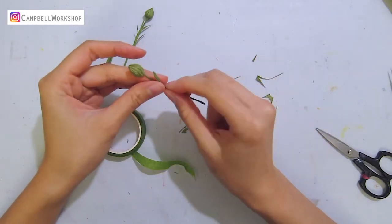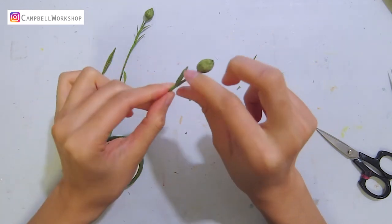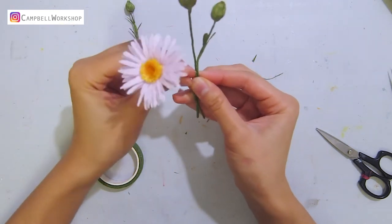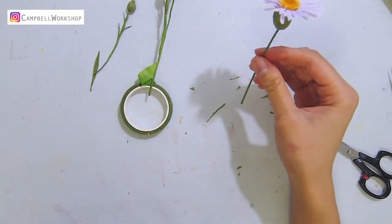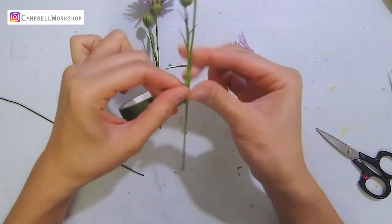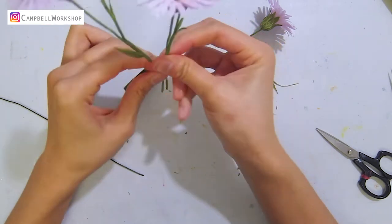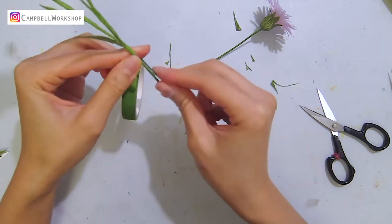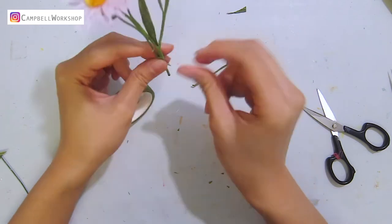Then we can start putting every element together, wrapping the flowers, budding flowers, and some paper leaves with floral tape.